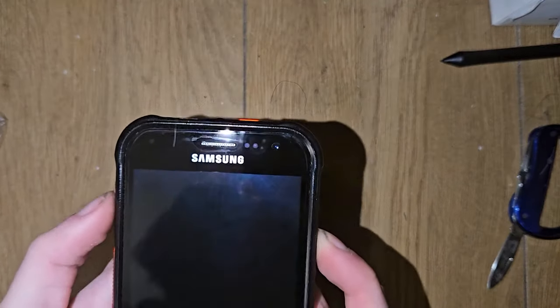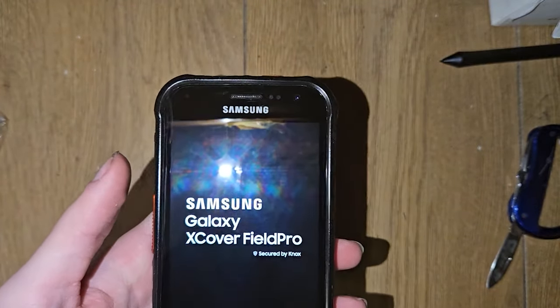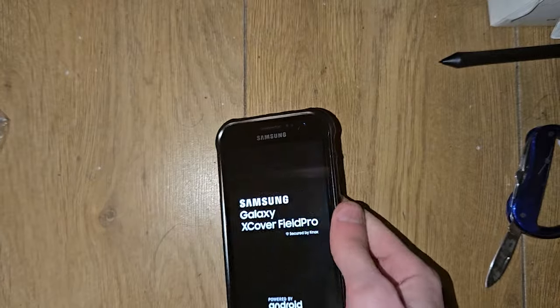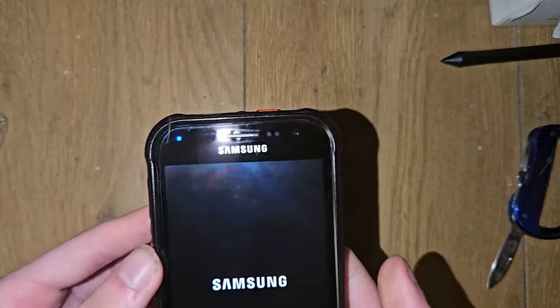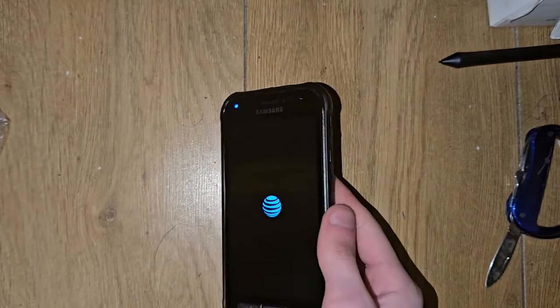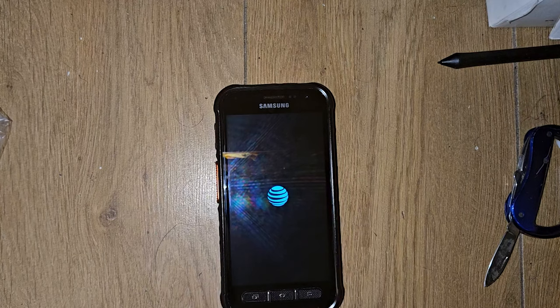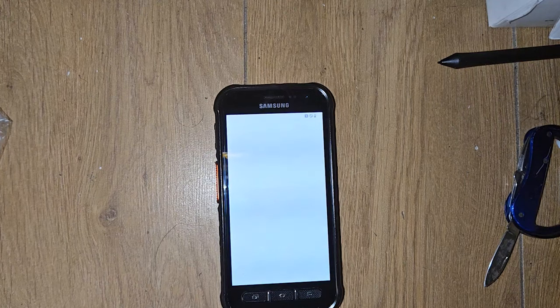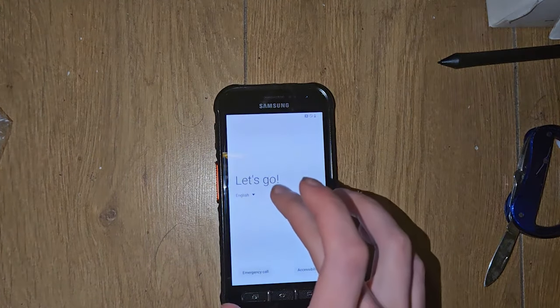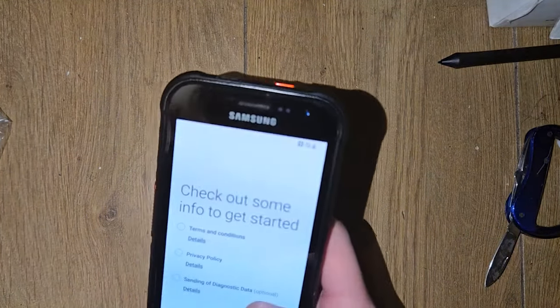Do you think we have enough charge for this to turn on? Okay, we do. Don't tell me it's running stock Android still. Okay, is it on AT&T? The screen — the screen is legit brownie.